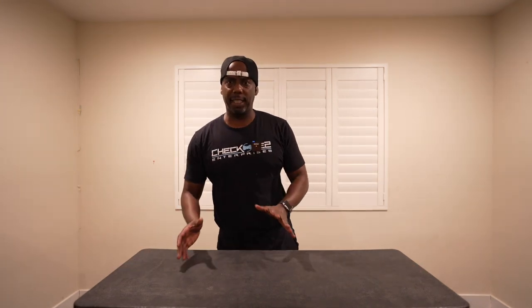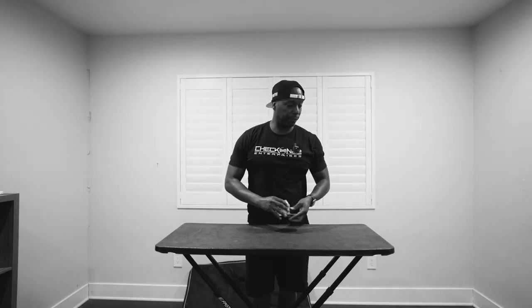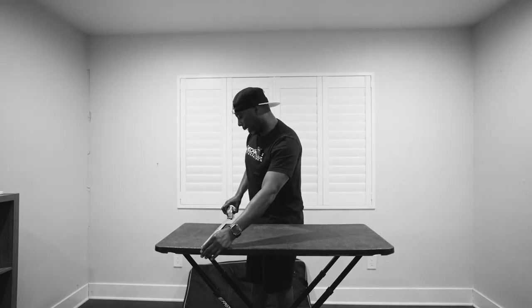This is the highest it can go, which is about three feet, but it can also drop down and this is two feet — basically if you were sitting down on a chair. I don't know if anybody would ever have a reason to use a table this low, but you do have that option. The table itself is 42 inches long and 18 inches deep.